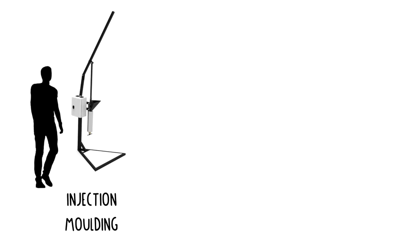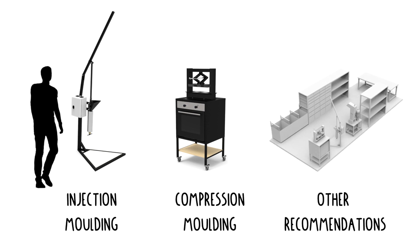This video has three sections: injection molding, compression molding, and other recommendations.